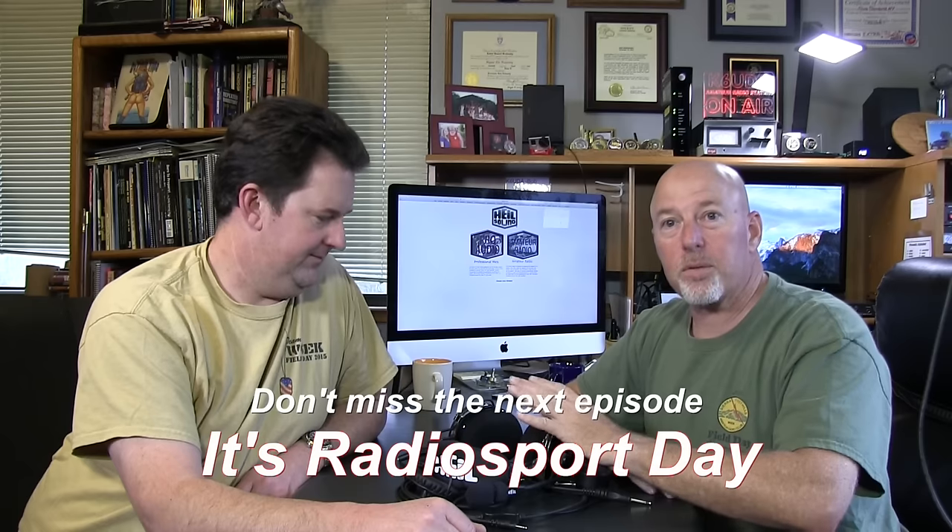Thank you for including me in this — I want to thank you for being free help. I want to thank Bob Heil for sending these so we can beat them up and look at them. It was a pleasure reviewing your stuff, Bob. Next time we're reviewing the Radio Sport headset, and after that we're going to shoot these bad boys out head to head in a battle royale.